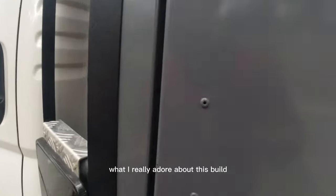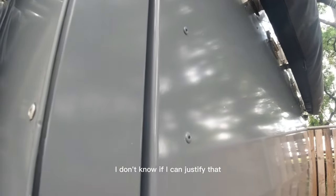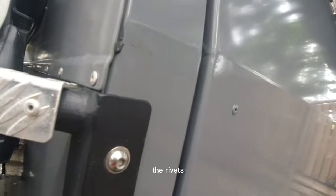What I really adore about this build, knowing that it's made inside a garage — I don't know if I can justify that — look at the rivets.